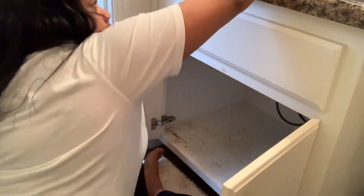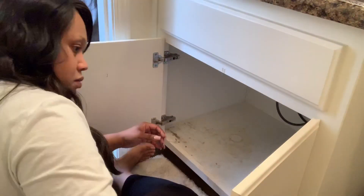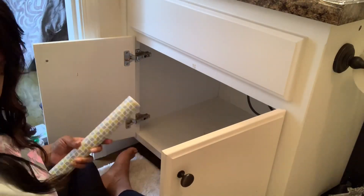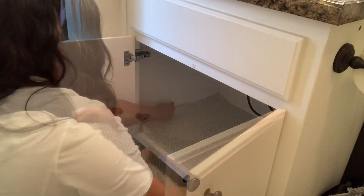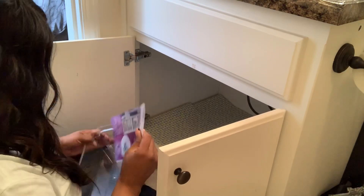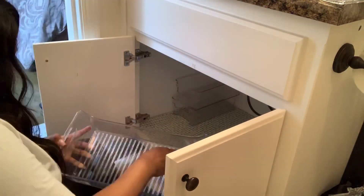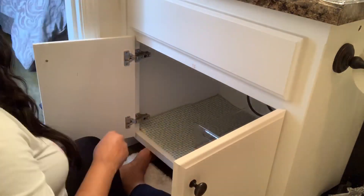One of the key things this technique is most popular for is that she poses you a particular question: does the item spark joy? In other words, how does it make you feel? She encourages you to get rid of anything that holds negative energy or negative memories for you. So here I've cleaned the space out and I'm lining it with some liners that I picked up at the Dollar Tree. Another tip she gives is to store your items where you can visually see them, using clear containers so that you don't overspend or over-clutter your space with items you don't necessarily need. I love this minimalistic approach to organizing and decluttering.